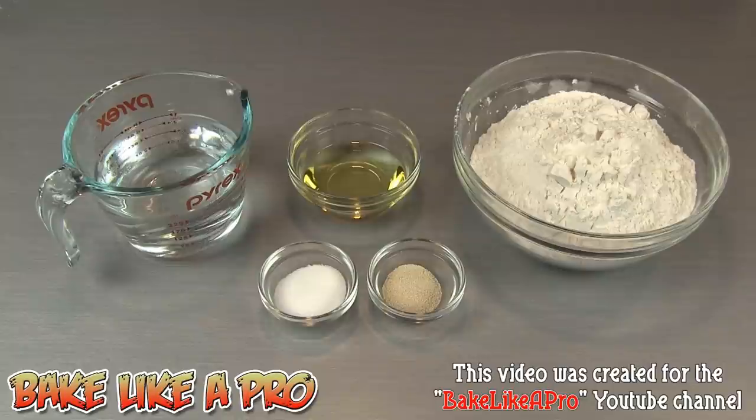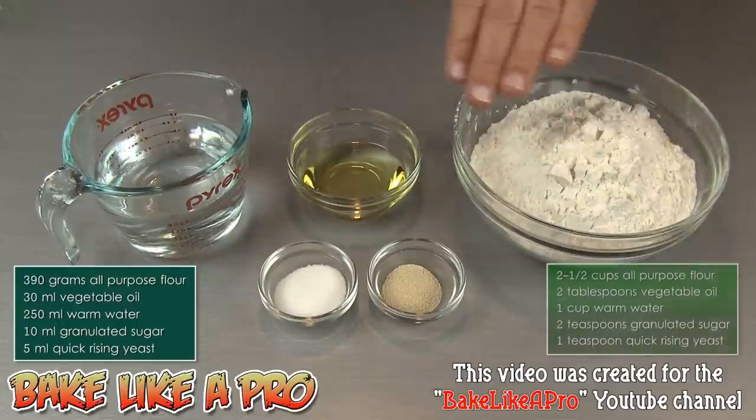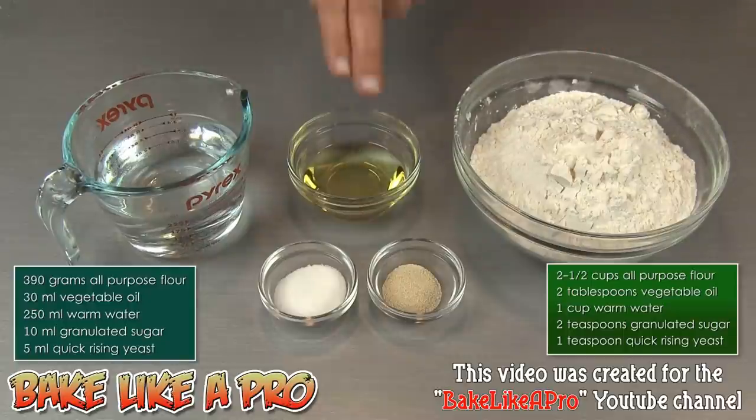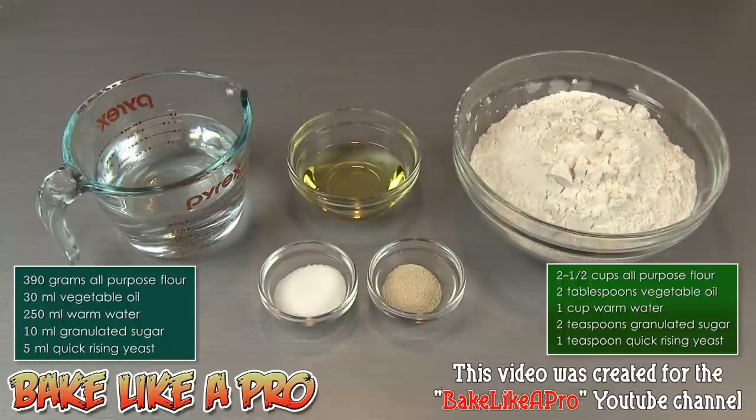Today I'm going to be making my really easy, no-fail pizza dough. So let's get on with the ingredients: two and a half cups of all-purpose flour, that's 390 grams; two tablespoons of vegetable oil, that is 30 milliliters; one cup of warm water, that is 250 grams or 250 milliliters — I actually weighed the water out as well today; two teaspoons of granulated white sugar, that is 10 milliliters; and our last ingredient, one teaspoon or 5 milliliters of quick rising yeast. So those are the ingredients, let's get started.